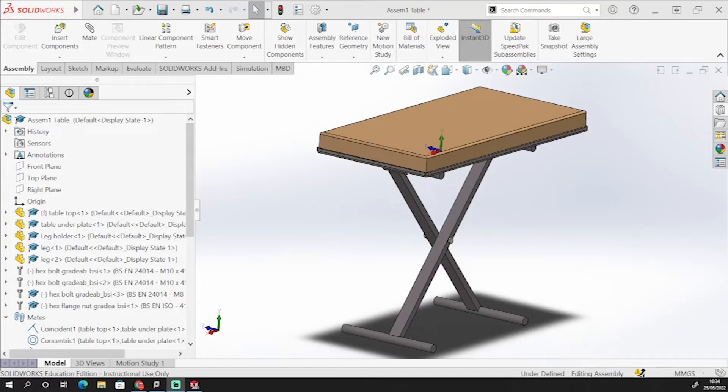Hi and welcome back to Guide to SolidWorks. What we are going to have a look at today is having a go at making this trellis table here.